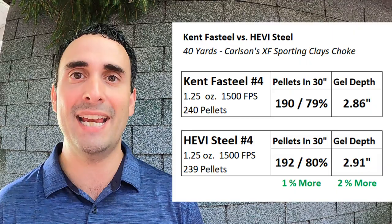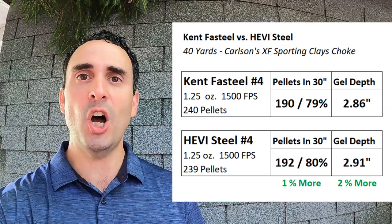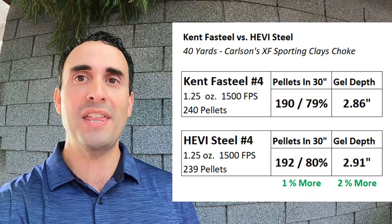Looking at the ballistics gel test — also a bit anticlimactic — we see 2.86 inches of penetration for the Fast Steel versus 2.91 inches for the Heavy Steel. So the Heavy Steel came out on top by two percent — two percent more penetration and one entire percent more pattern. We could repeat the test and that could be rounding error. We could run it again and it could go the other direction. So I'm going to call it: these two shells are identically matched, basically no difference.